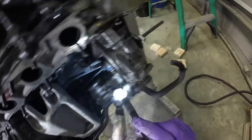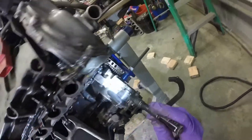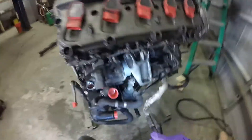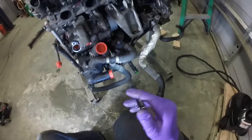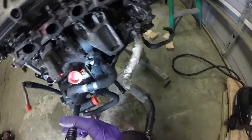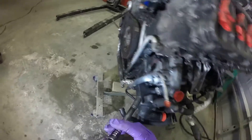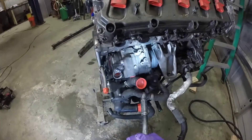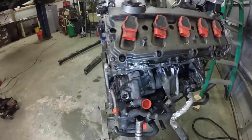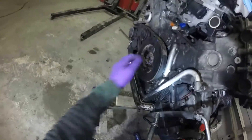To replace this upper oil pan seal you do have to take off pretty much all this stuff — the back flywheel, the back timing cover, the drive plate. It's a very involved process just to replace some seals. It's kind of a pain, but it's just bolts. Everything is out of the vehicle so it's not too hard a job now. The issue is all these bolts are also torqued to yield, so I've got to spend even more money just replacing a couple of bolts. Alright, let's get started.